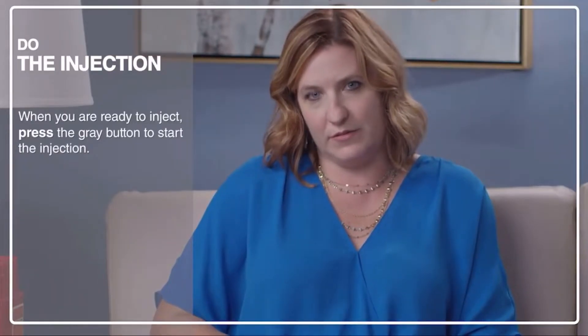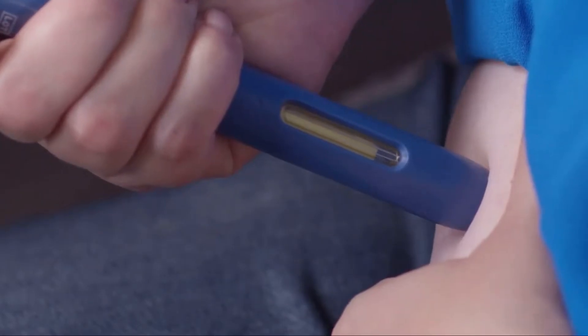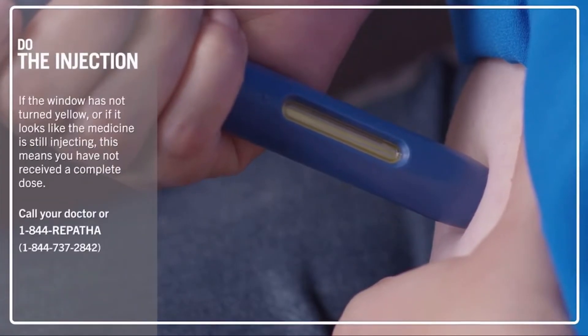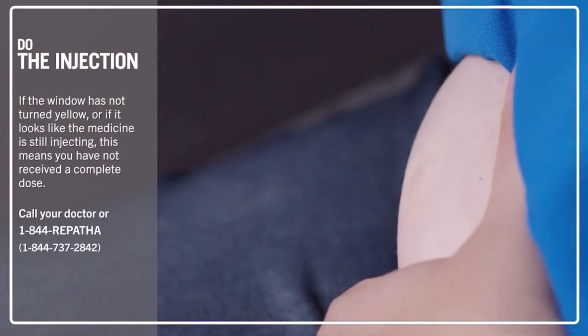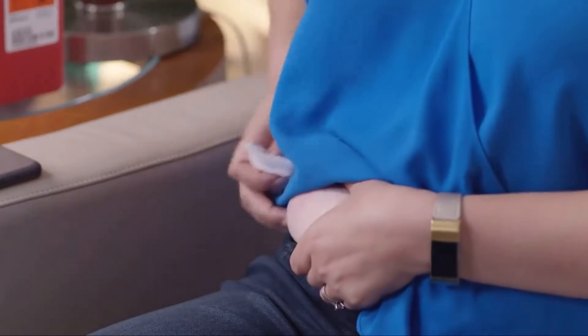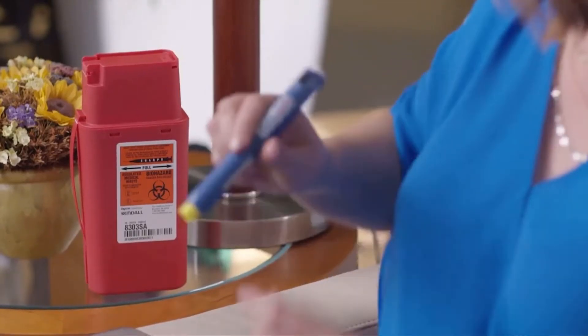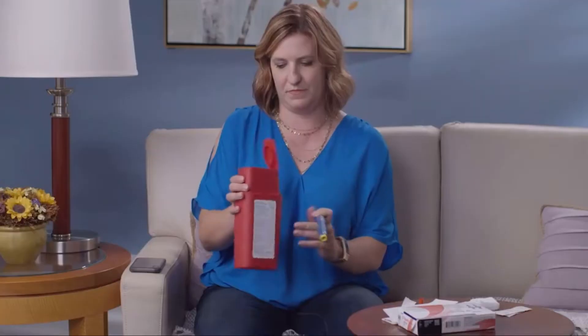When you're ready, press the gray button. You're going to hear a click. You may hear a second click, or you can count to 15, but the best way to know that the injection is complete is to watch the yellow window. Once the window is completely yellow, you can remove the auto-injector from your skin. If you see a drop of blood, you can use the gauze or a cotton ball — press it on your skin. You can use a bandage if you want. Then it's time to discard the auto-injector. Place it in the sharps container along with the orange cap. And that's it — you're all done.